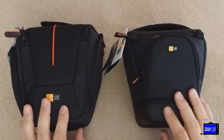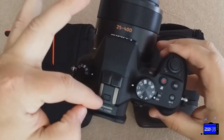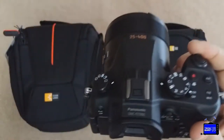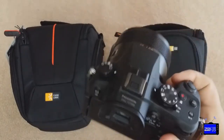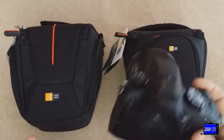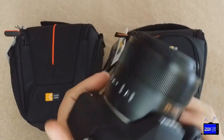The camera measures 5.4 inches wide. From the front of the lens to the back is five and a quarter inches, and the height from the bottom of the camera to the top of the hot shoe is roughly 3.9 inches. So if you have a different camera and you're wondering if it'll fit, this gives you an idea of how much room there is in either bag. This is a chunky camera for a bridge camera, so it's a good model to test with.